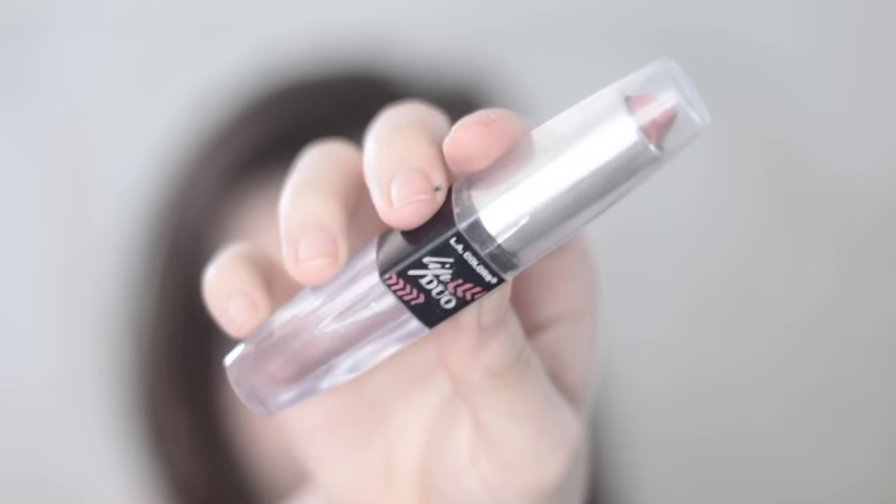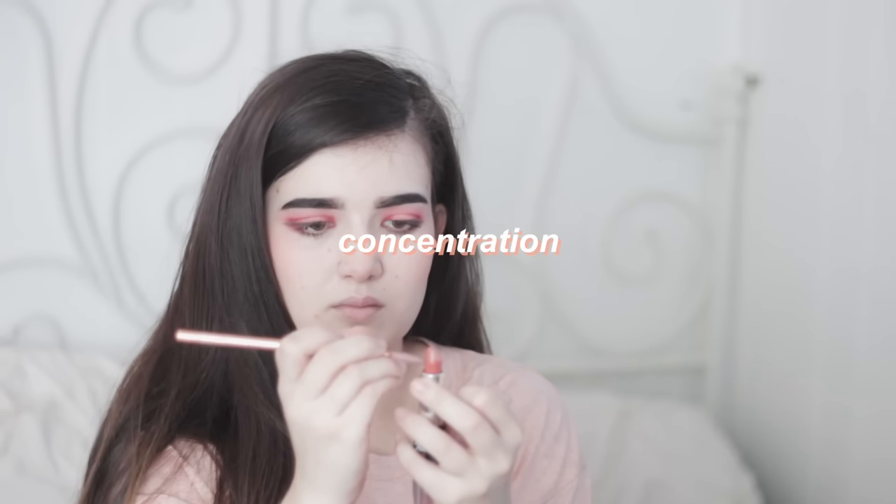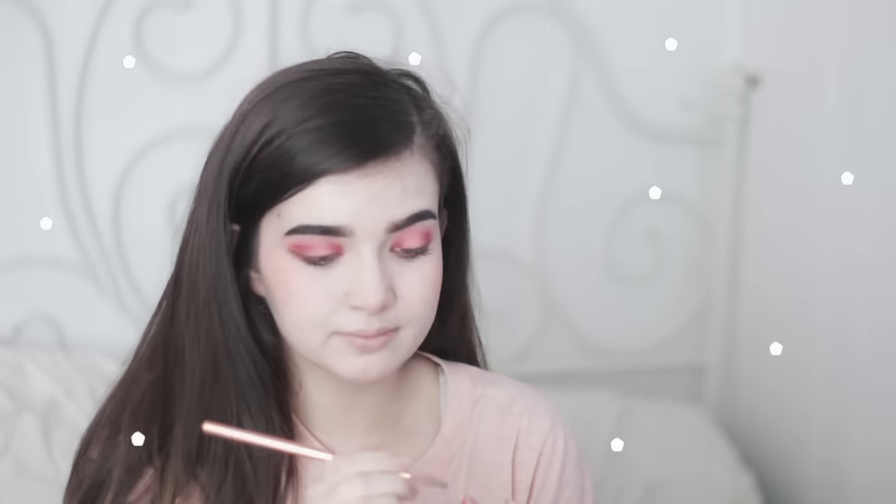This blush is from Daiso. Then I'm taking this lipstick and creating fake freckles with it, because I wanted more of a pinky-toned fake freckle — which might just look like acne. I'm then applying the same lipstick on my lips, and in the center of my lips I'm applying this Etude House Dear Darling Lip Tint.